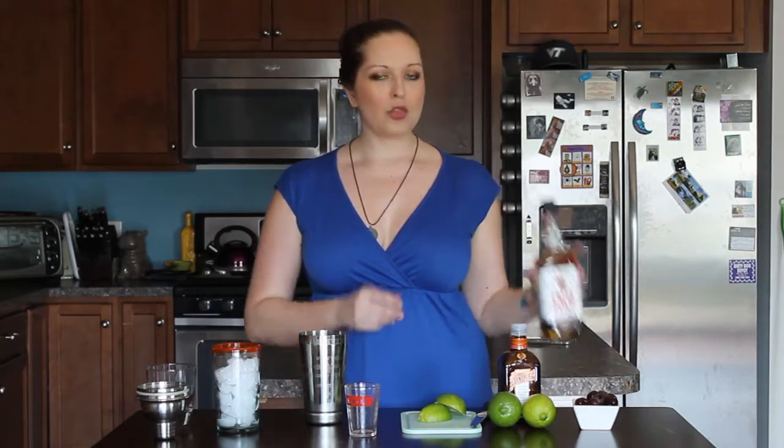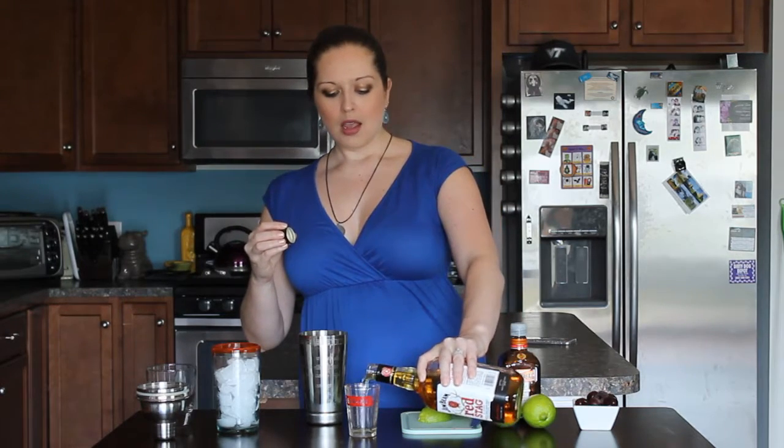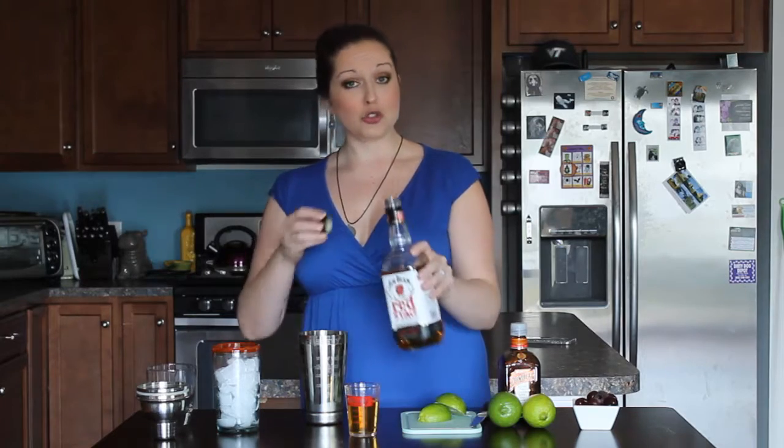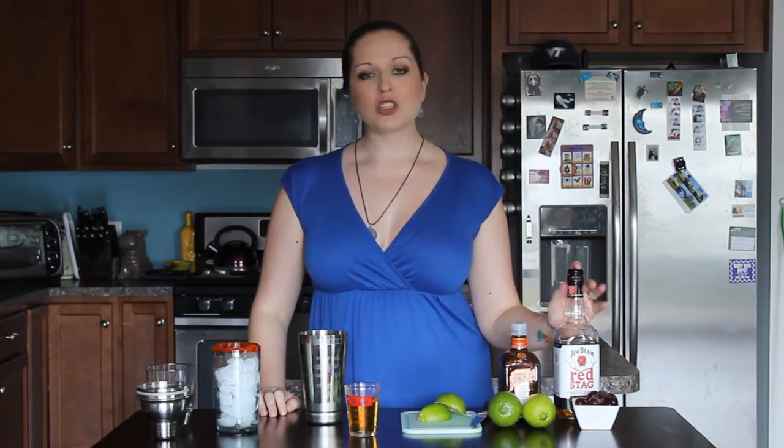We're actually going to start with the Red Stag and add two and a half ounces into our mixing tin. Now this is going to be a very stiff drink, so if you're not a big fan of darker liquors and you're wanting to get into them, this is actually a great introduction because it's not just straight up but it gives you a lot of that really great flavor.